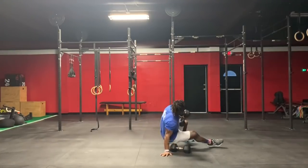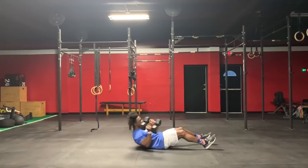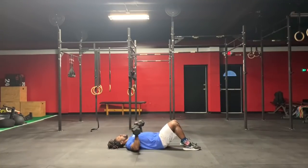You're going to do 20 floor press. Have your feet up, triceps touch the ground, drive and close at the top, right back down. You will do 20 — squeeze at the top.